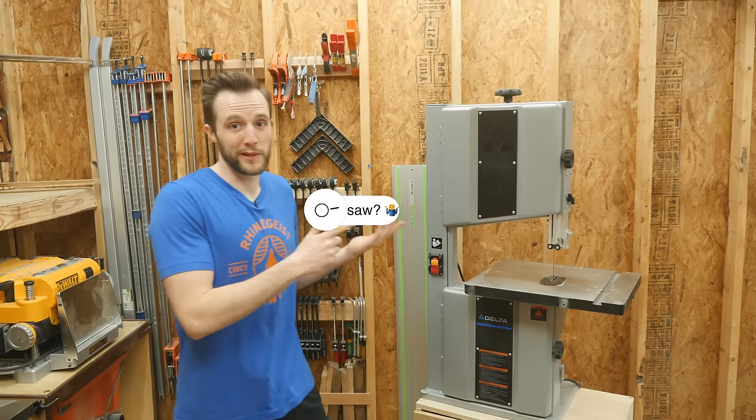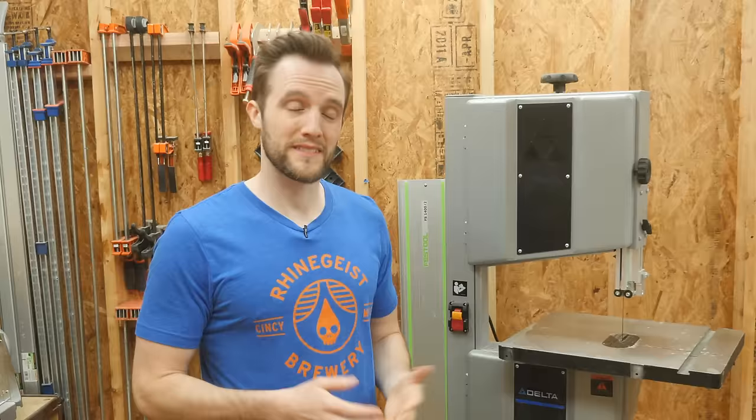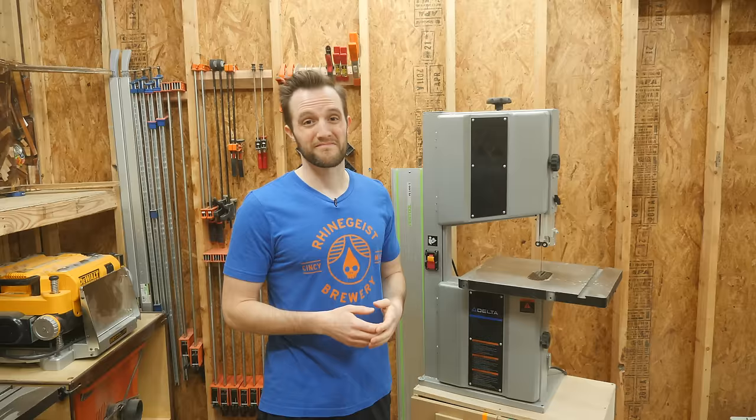Should you buy a bandsaw? No. Well, yeah. Well, I really guess it depends. So let's just get into it.